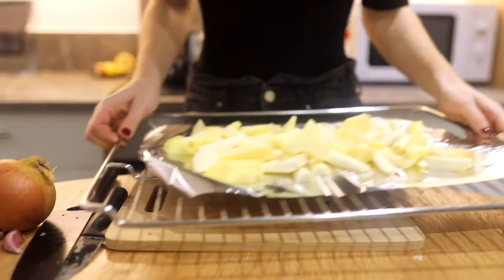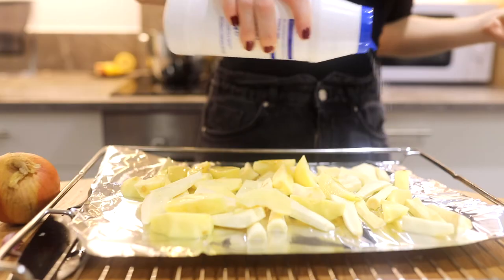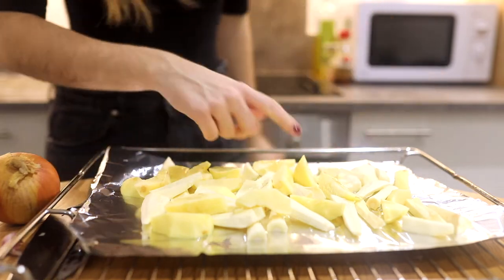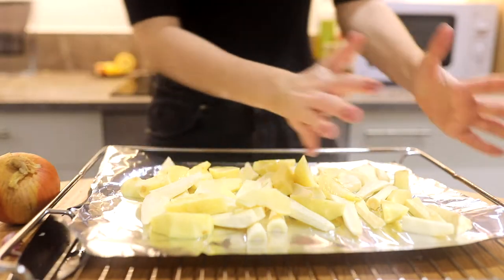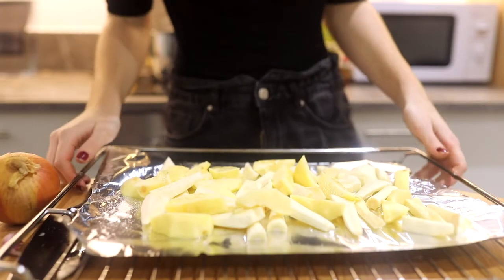Here we have our apple and our parsnip. If you don't wanna put it in the oven, just save it aside and I'll tell you when to incorporate it. I'm adding oil and some salt and putting it in the oven. As you can see, the apple is mixed in with the parsnip. I put it at 180 and I'm gonna leave it for 15 to 20 minutes — I think that's gonna be enough.